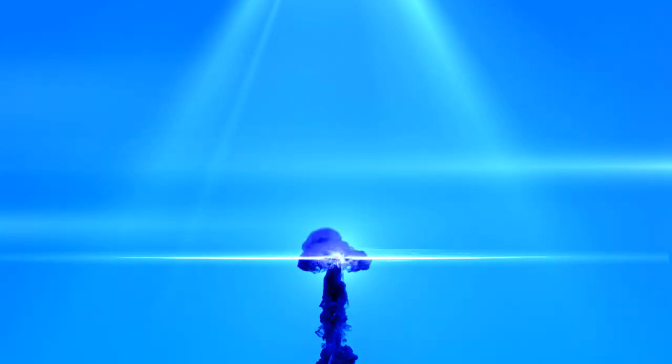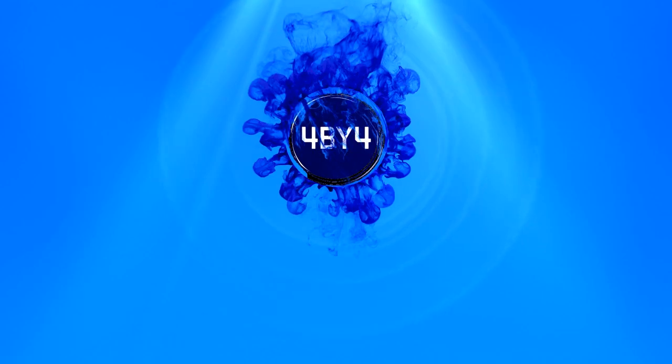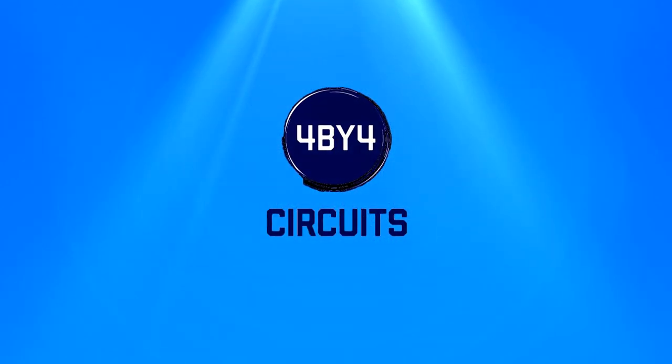Welcome to my over 50s cardio weight workout number three. My name is Anthony and welcome to 4x4 circuits. Welcome to the workout. If you've missed the last two workouts, day number one and day number two, head down in my description and you will find both of the links there.